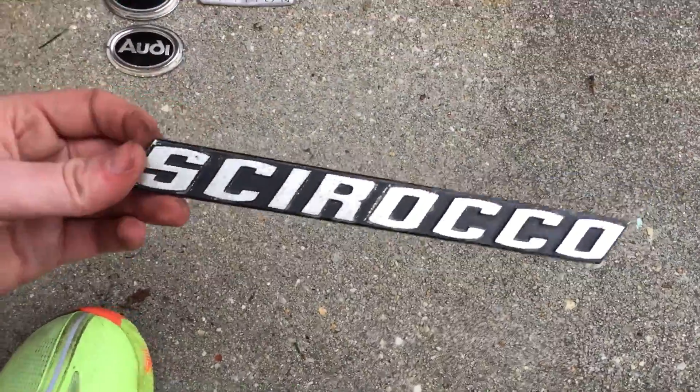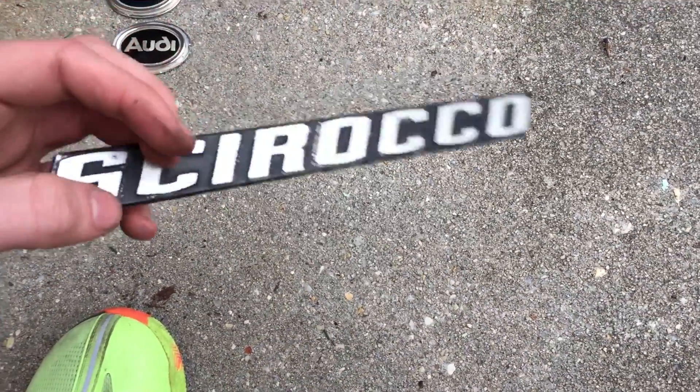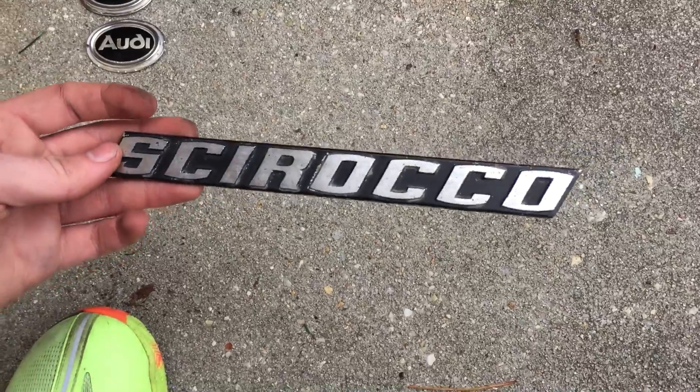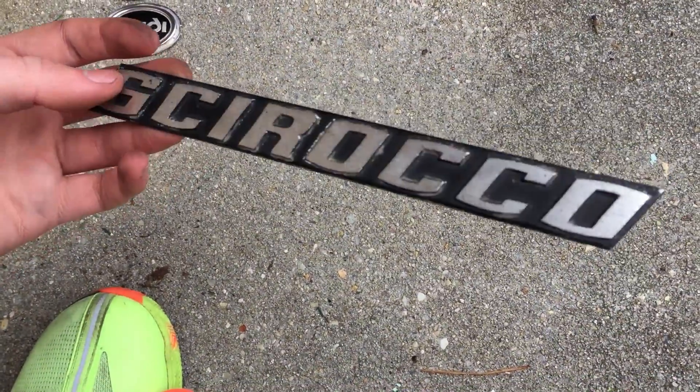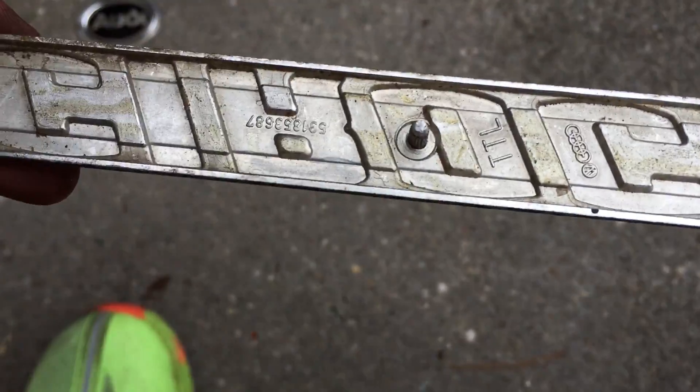Next is a 1974 to late 1970s generation one Volkswagen Scirocco emblem for the rear hatch, made of metal. It's got its part number and the Audi Volkswagen logo on it.